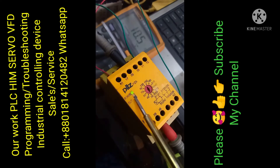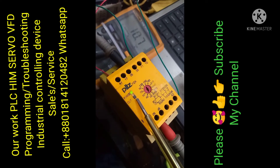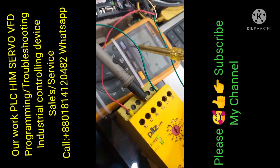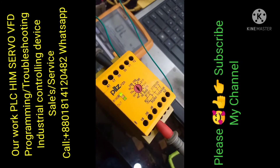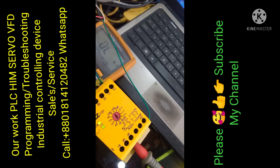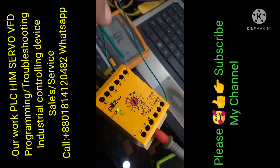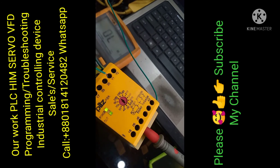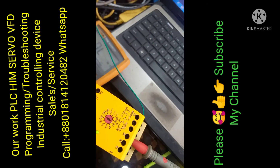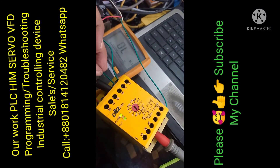Time counting is up. NC is now NO. Y1 and Y2 is the feedback connection. Thanks for watching my video, please subscribe my channel Atlas Automation.